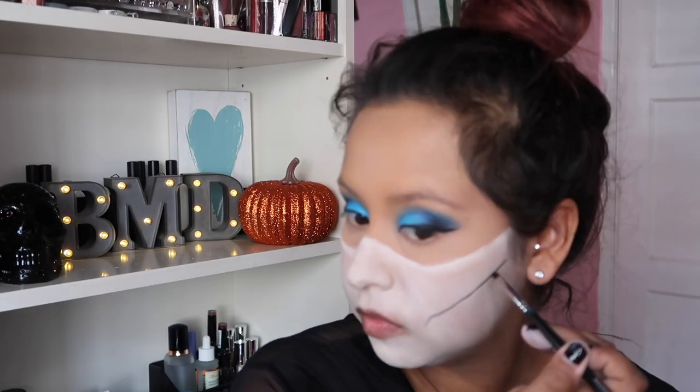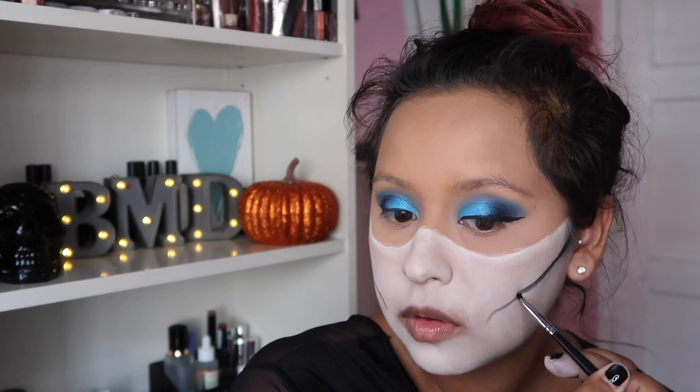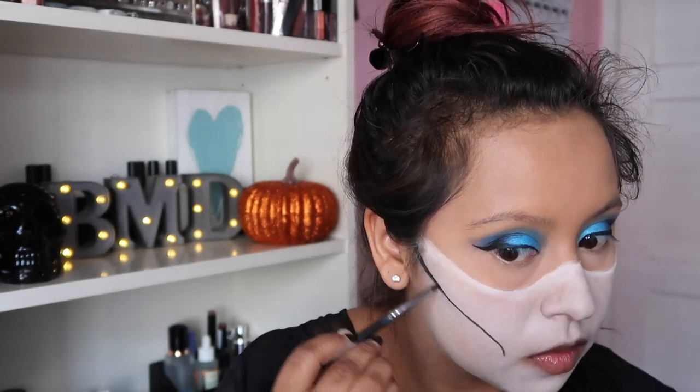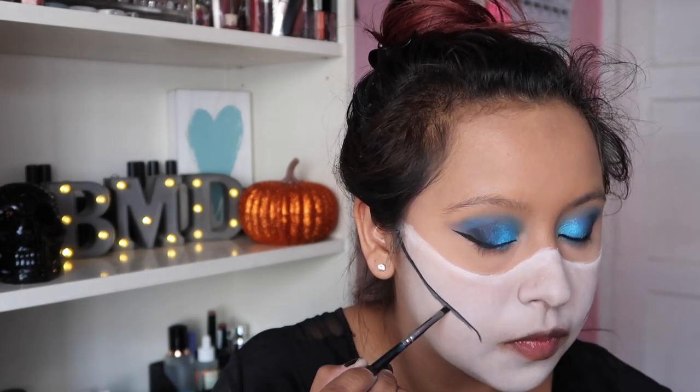This is the same black Crayola face paint, water activated as well, and we're going to start outlining the jawline. This is a little tricky to get precise, but if you just follow the natural jaw structure of your face you'll be completely fine. And if you struggle with the face paint, you can always use an eyeliner — if you don't have water-activated black paint, a pencil eyeliner will definitely work.